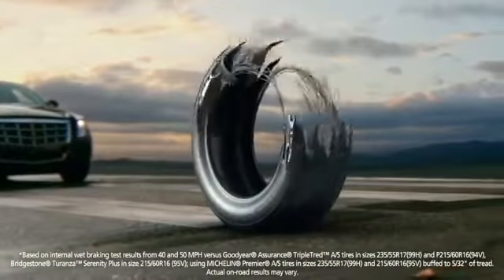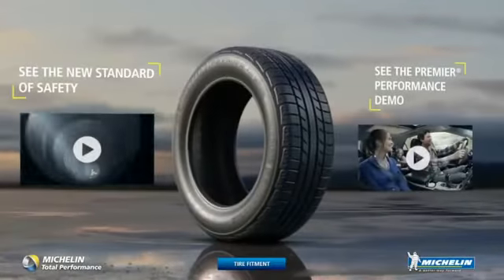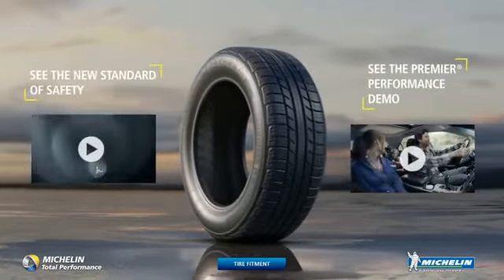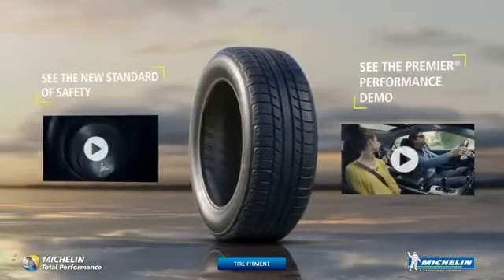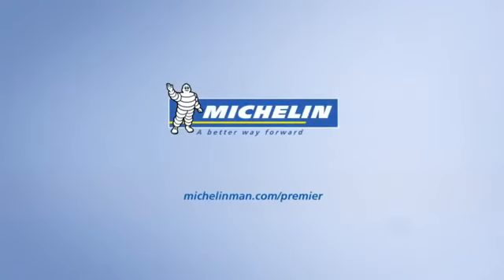The Michelin Premier All-Season Tire — safe when new, safe when worn. Michelin, a better way forward.